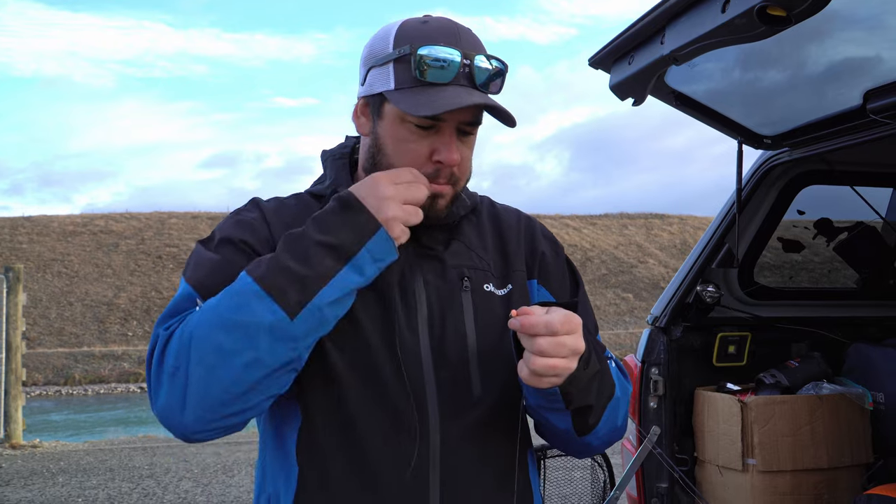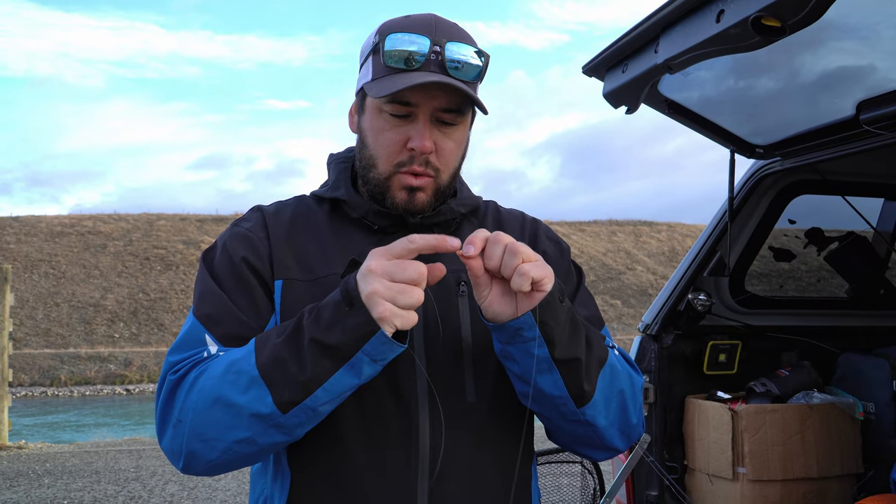If you're wanting to tie a second egg on, you tie it off the shank or the bottom of the hook. I only use about a foot - not even a foot. Tie your knot on there, clip it up, and then you have your second egg running off the bottom of your hook.